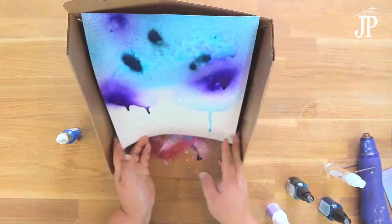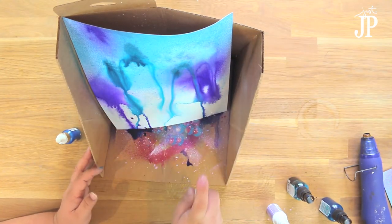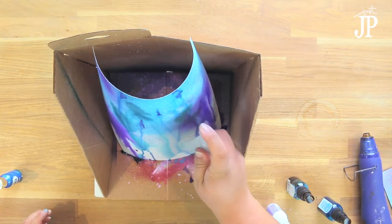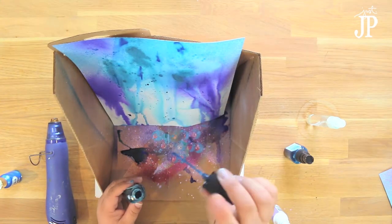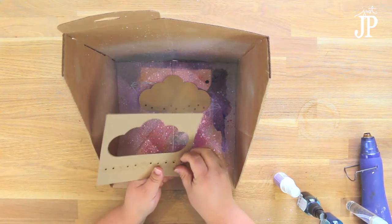Next I used a sheet of nine by twelve watercolor paper, sprayed some spray ink on it, and then sprayed some water to help it run and make drips. I also added some iZink acrylic pigment ink, again hitting that with water to give it that drippy look. Between layers I'm using the heat gun to dry everything so that it doesn't keep running together and get muddy.